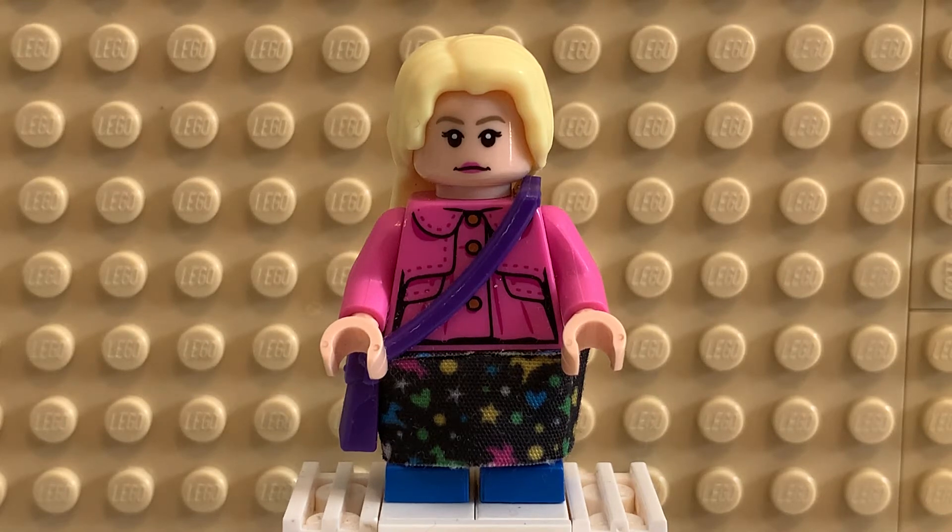She first appeared — I believe in the Half-Blood Prince — actually, hold on. Oh yeah, okay. So she appears in the Order of the Phoenix, my apologies. It's been a while since I covered Harry Potter. But yeah, she first appears in that one, and she becomes a recurring character. And here we get a Lego version of her.